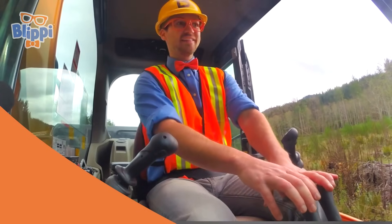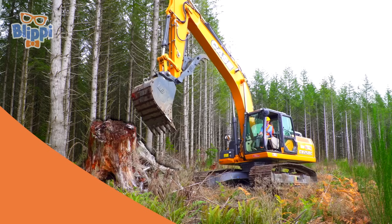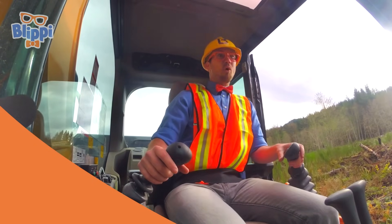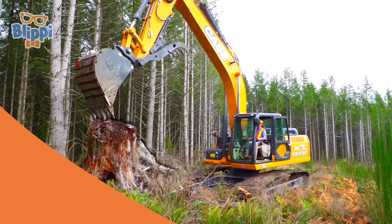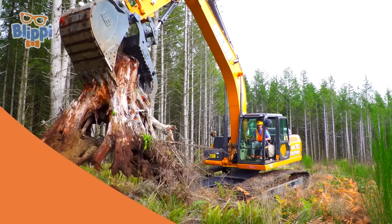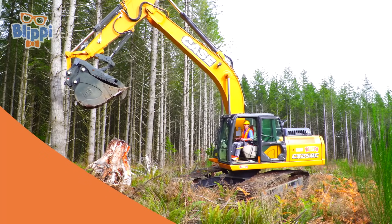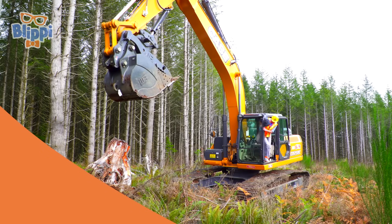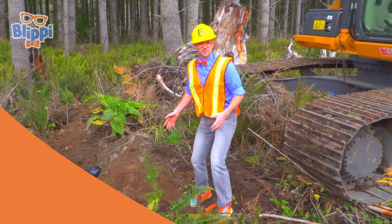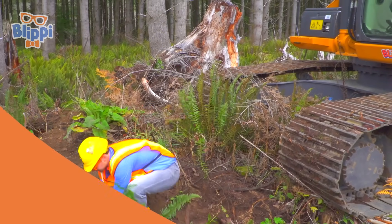We're on a little joyride in the excavator - just driving to find a new spot to dig in. Look at what it is, it's a stump! I wonder what's underneath the stump. Looks like a bunch of dirt, a lot of dirt, and look - a giant rock. This is where the stump used to be.